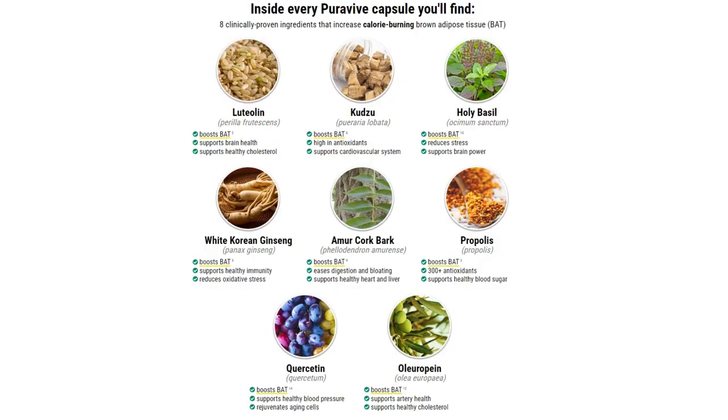I want to read you some of those natural ingredients you're going to find in Pura Viva. There's holy basil, which is responsible for reducing stress but also supporting brain power. You're going to find propolis, which is full of antioxidants, helping protect against infections and supporting healthy blood sugar. You're going to find quercetin, which supports healthy blood pressure and also rejuvenates aging cells. There are pages full of details, so I'm pretty sure any doubts you have left after this video you'll find the answer over there.